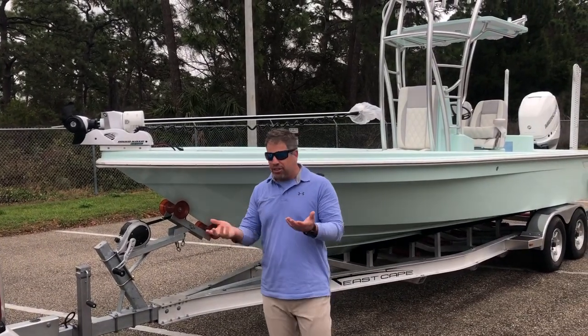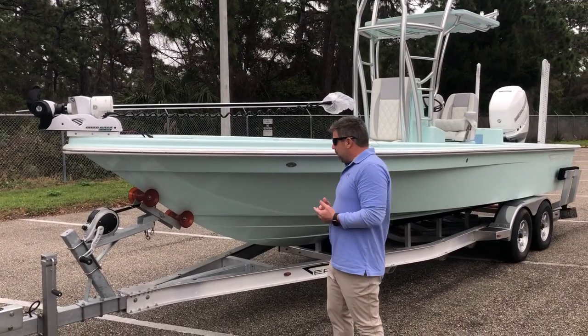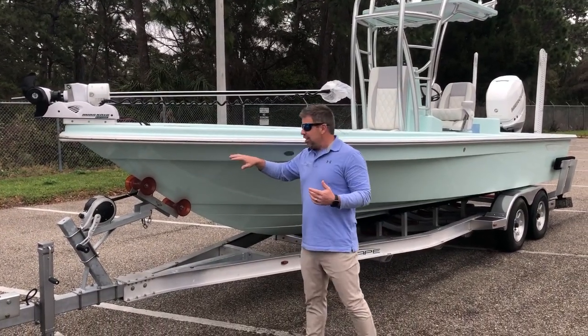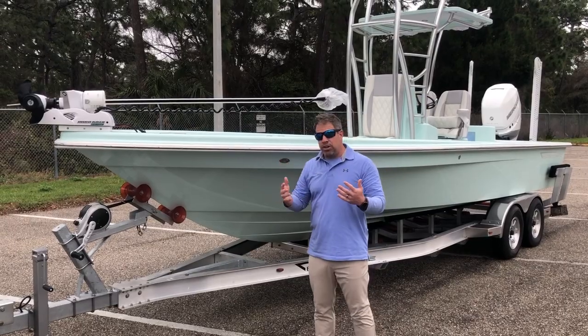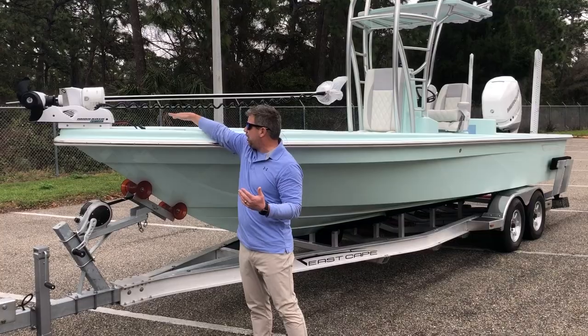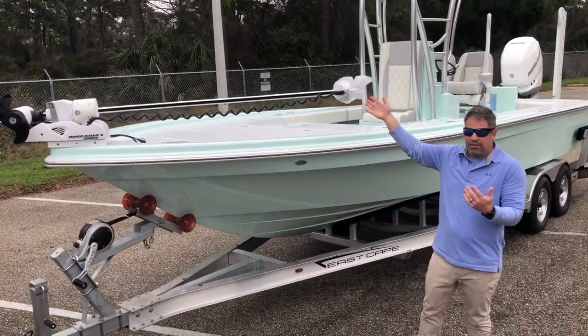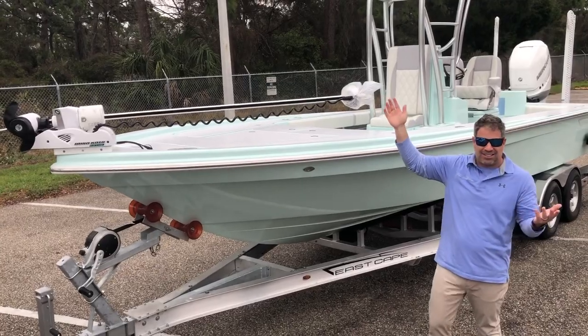By the way, the anchor locker drains right under the bow eye — it has a purge hole so everything drains outside the boat, which is a cool little feature. The color on this boat is a sea foam two-tone, and we even have a two-tone all-grip finish going on. We also have cleats on either side.